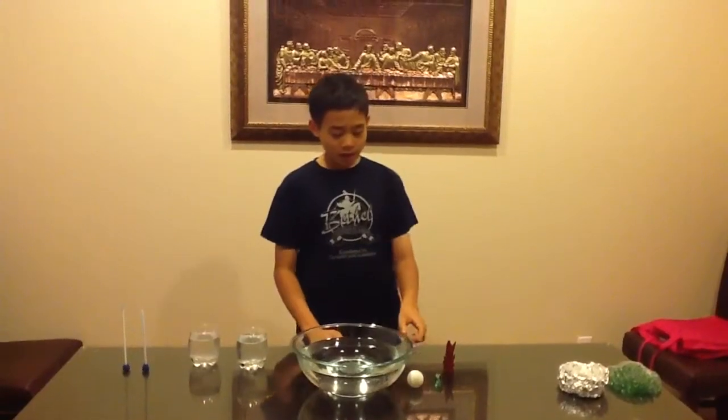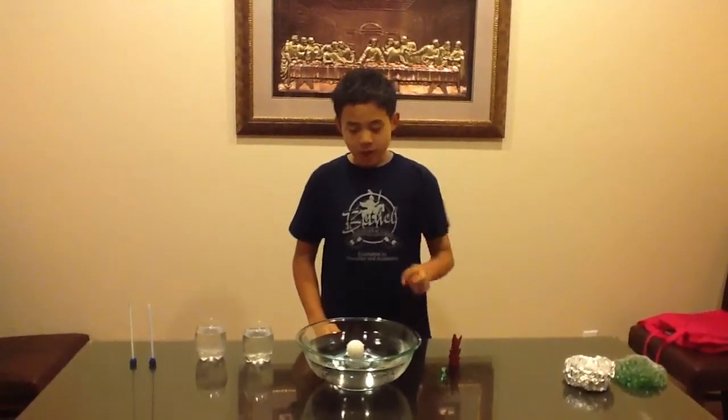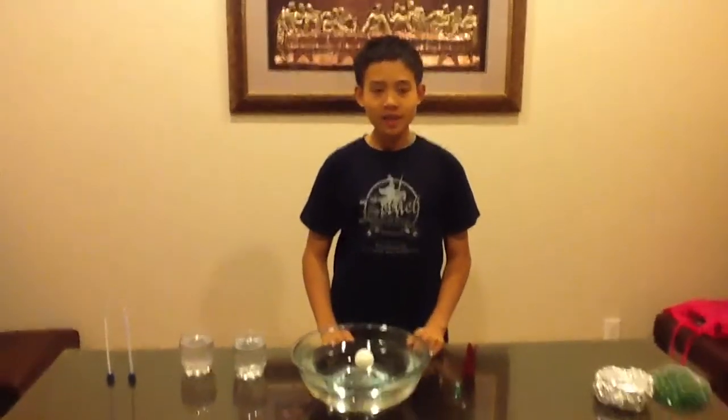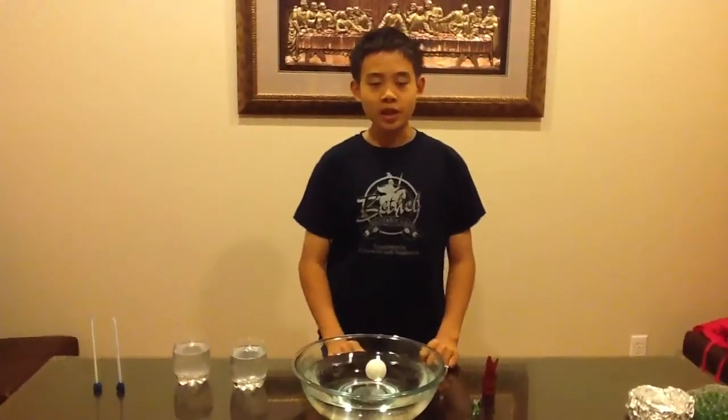Next experiment is called testing upthrust. I'm gonna put this ping pong ball into the water. It floats. Why? Because the object is light, so little upthrust is needed to push it up.